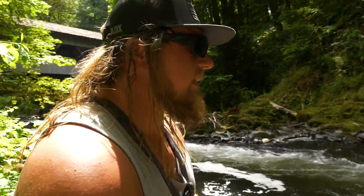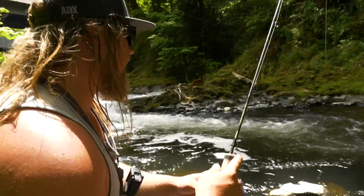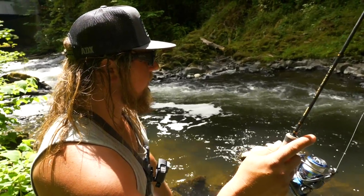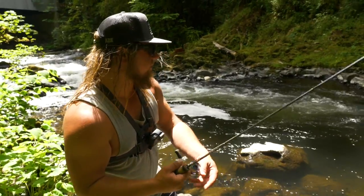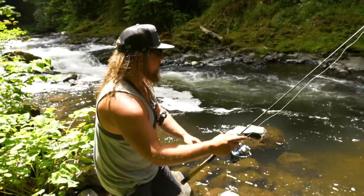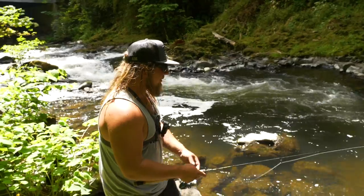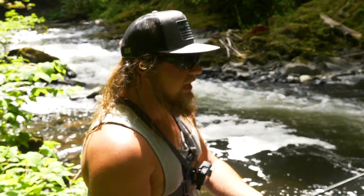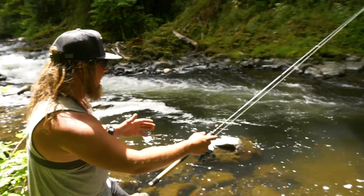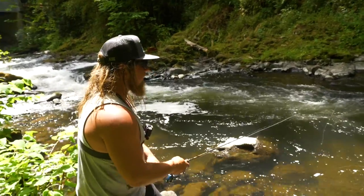First cast with the pink — we got hammered again! Let it fall right through there. Toward the end of the drift I'm lifting my rod tip up and down — I'm not trying to give the bug action, I'm feeling for the bottom to make sure I'm not getting snagged where the current slows down at the tail out. Oh — there he was again, darn it.